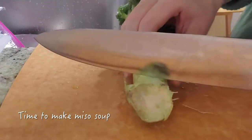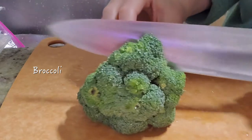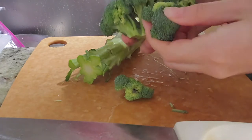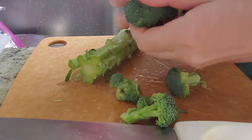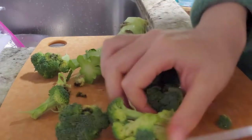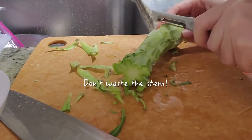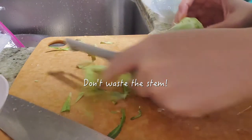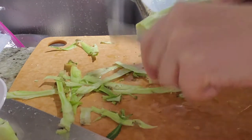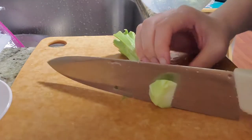Here I'm chopping some broccoli to put into the miso soup. And here I'm peeling the outside part of the broccoli stem because that part is tough. But once you peel off all the outer layer, it becomes really soft and tender.